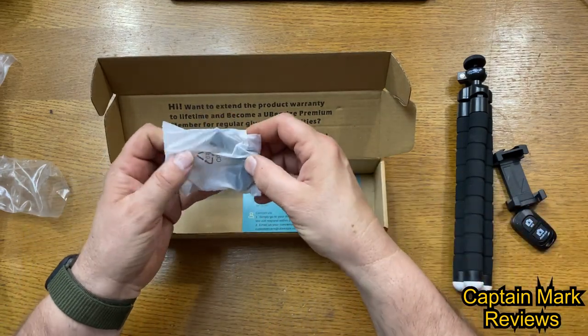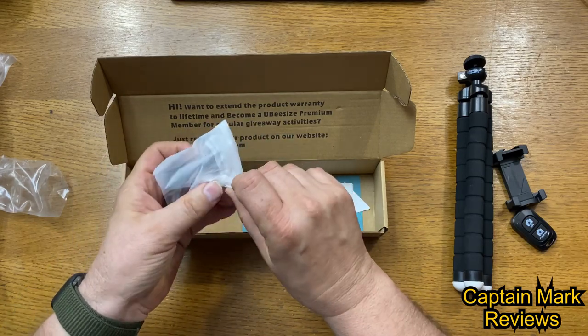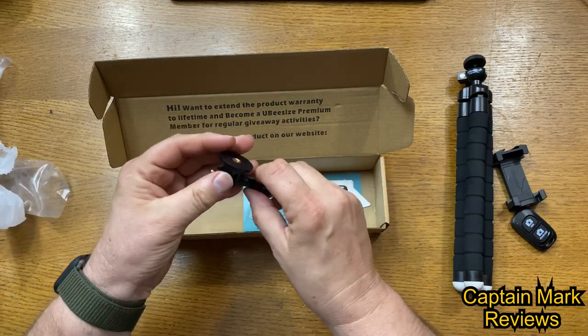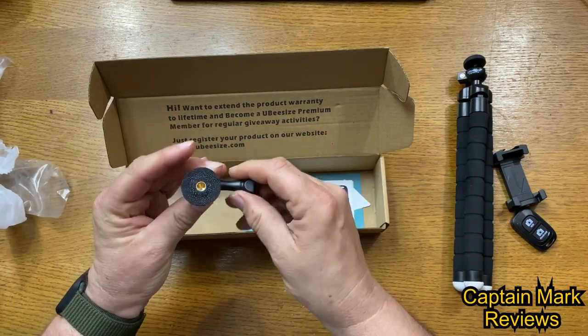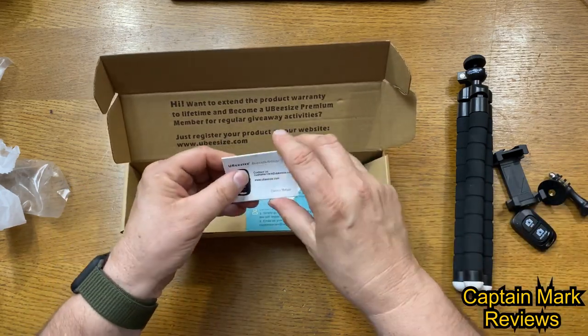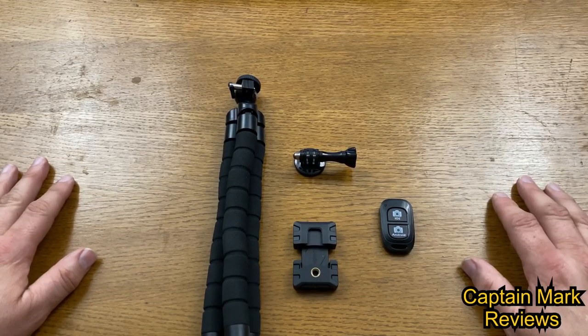There's also something in here — opening it up — we have a GoPro mount, a quick connect with a quarter-20 thumb screw. It comes with just about everything you would need, and of course we also have the owner's manual.